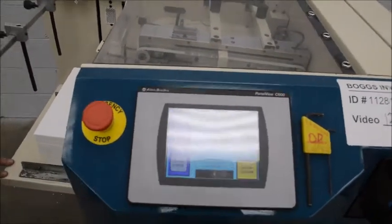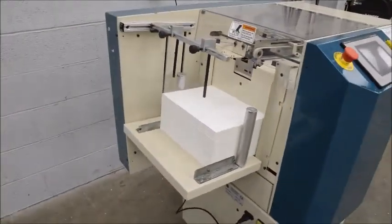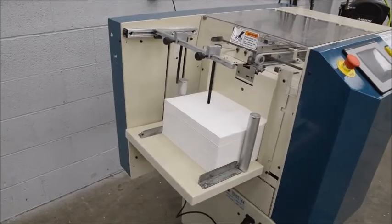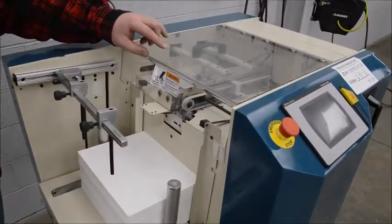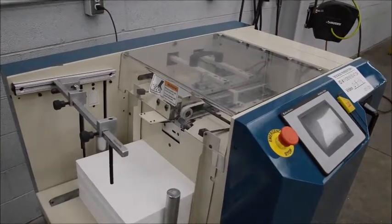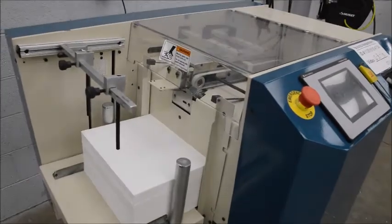It has a high pile feeder. This will accept up to 2,500 sheets of 20 pound paper. You can have an option inside here — you can choose what size lift it picks, and it will go anywhere from 3 to 17 sheets of 20 pound paper.